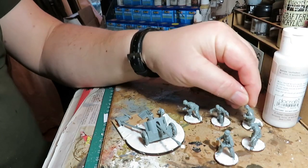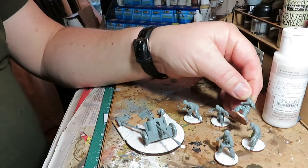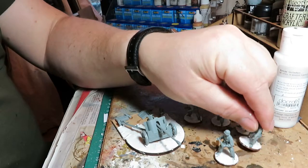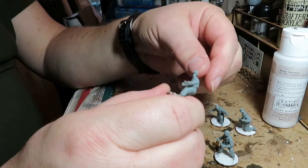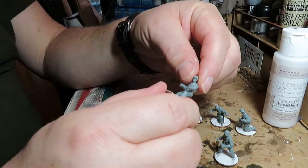The crew — you get five crew members and they're okay. They look like they're going to need a bit of a wash because they're very shiny plastic. But we'll give it a go — next stage, a bit of paint.